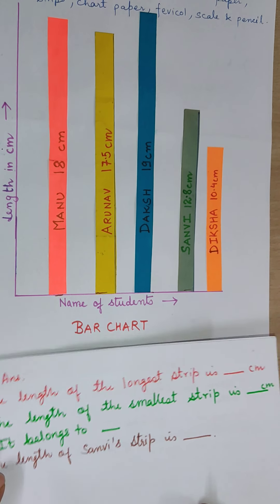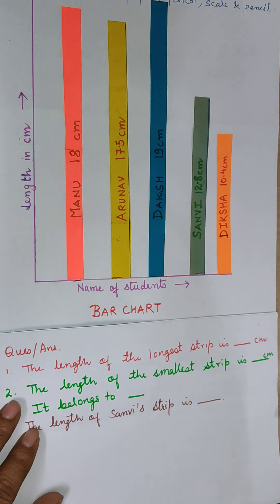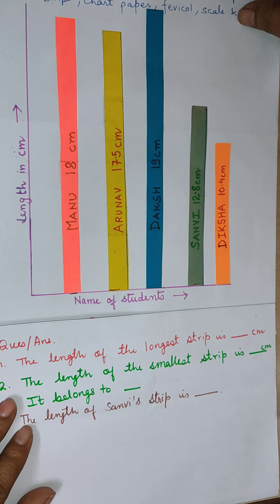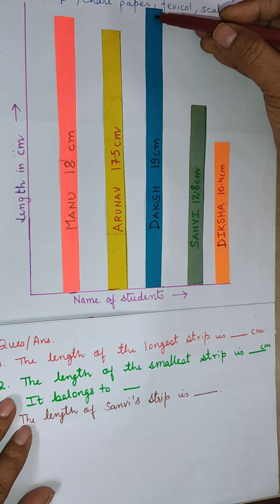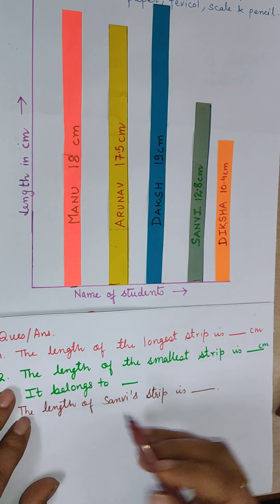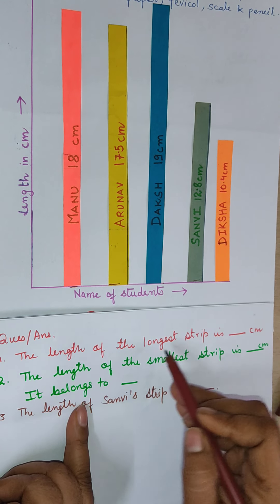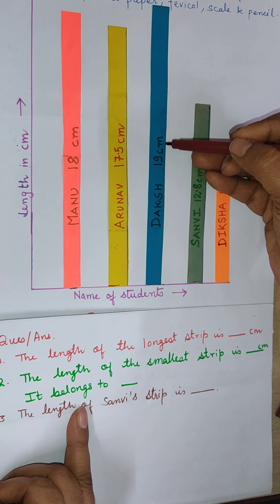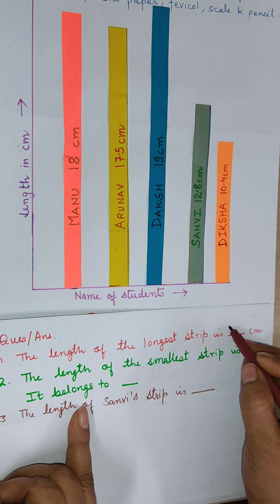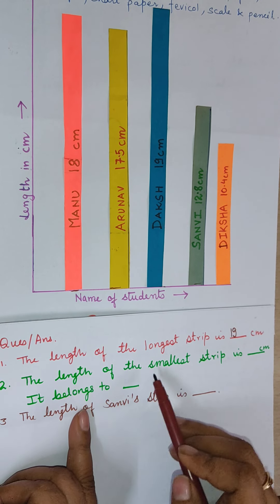Your first question is: the length of the longest strip is? From this bar chart it is very clear — this one is the longest strip. The length of the longest strip is 19 centimeters, so I have written 19 centimeters.